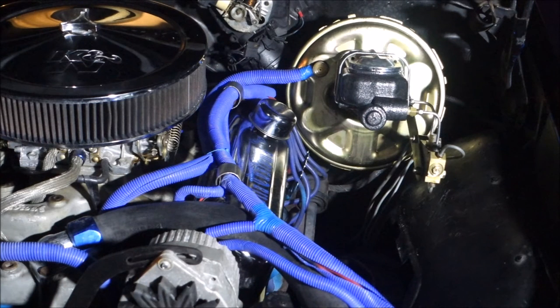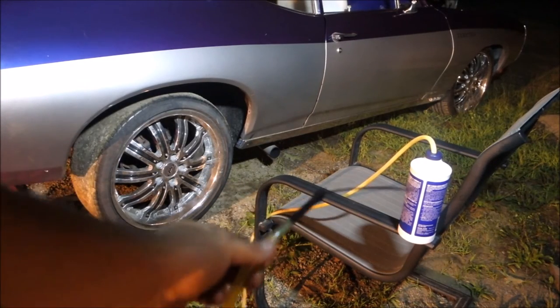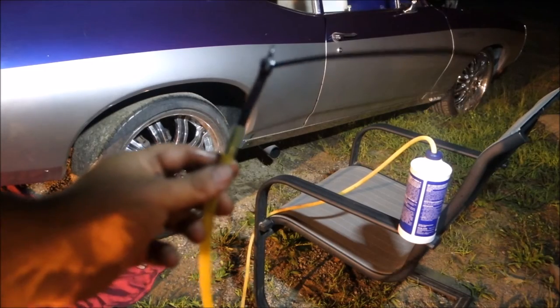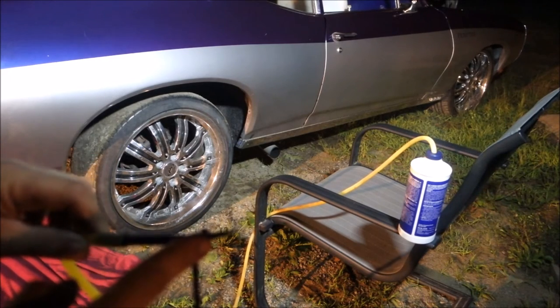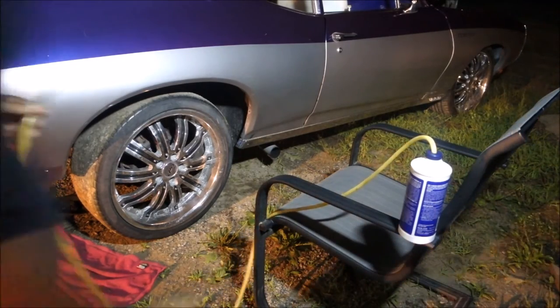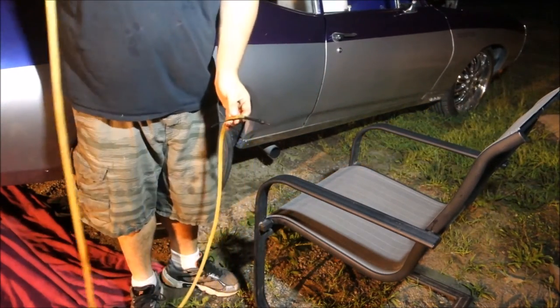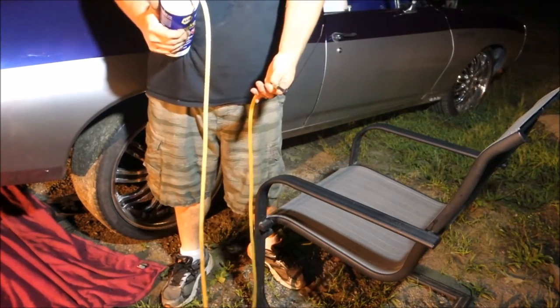Now we're going to do an awesome tutorial on how to bleed brakes by yourself at 11 o'clock at night. What we have here is a jar about halfway full of brake fluid. After refilling the master cylinder, we have a hose line with a little bleeder end — you don't really have to have this, it's just what I have. It's zip-tied so it doesn't leak. One important thing: you have to make sure the jar end is higher than the bleeder end. Get the whole hose filled up — once it fills, you'll see a little siphon start.